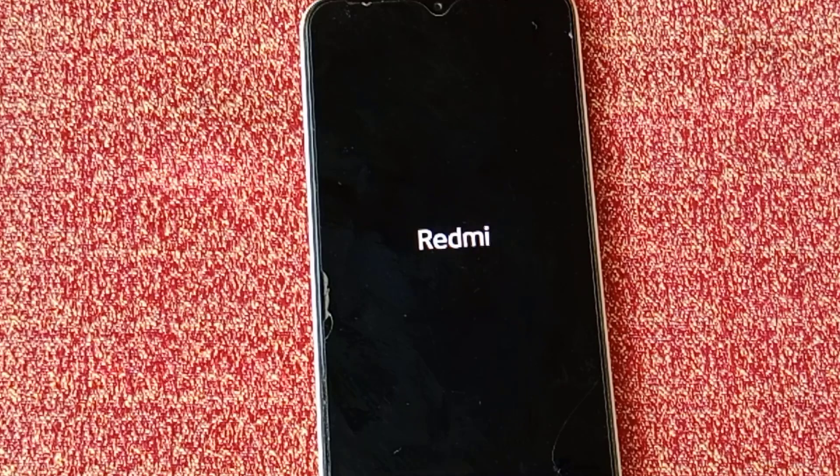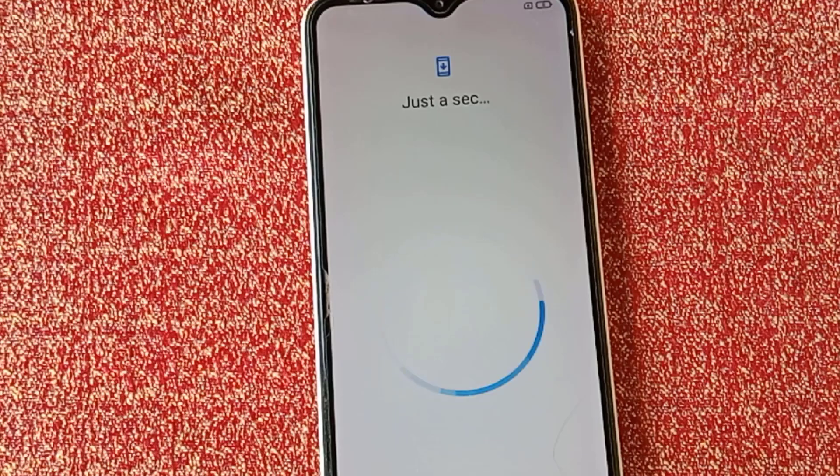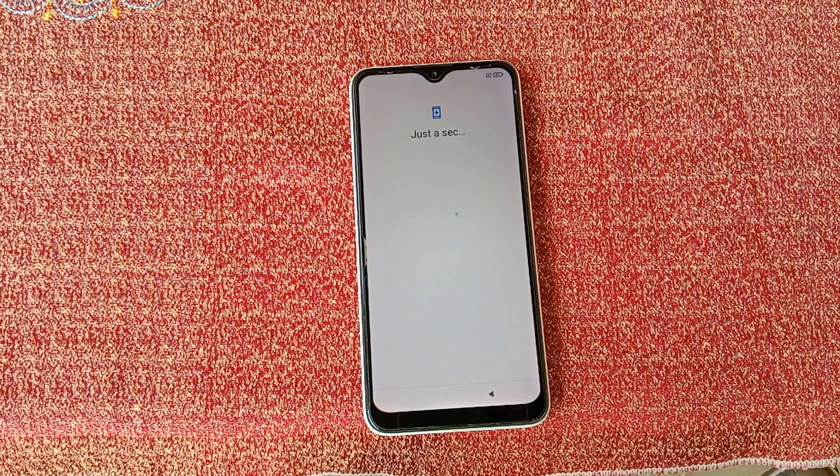Your phone will now be restored to default settings. It will take a few minutes, so wait until the device turns on. Finally, as you can see, my phone setup is completed. Now you just have to set up the phone as a new phone.